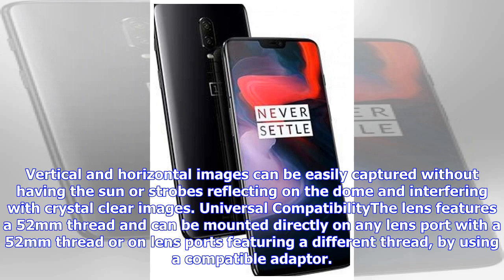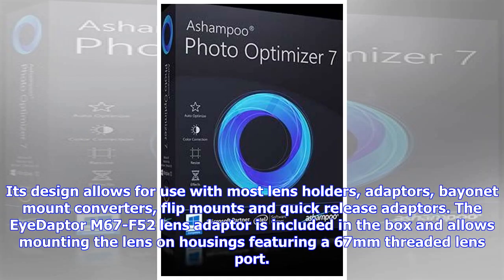The lens features a 52mm thread and can be mounted directly on any lens port with a 52mm thread, or on lens ports featuring a different thread by using a compatible adapter. Its design allows for use with most lens holders, adapters, bayonet mount converters, flip mounts, and quick-release adapters.